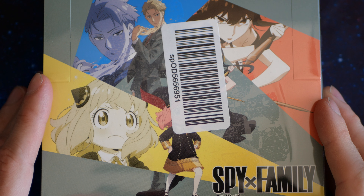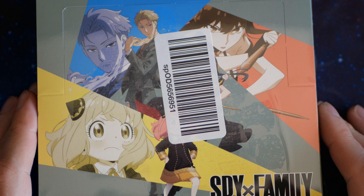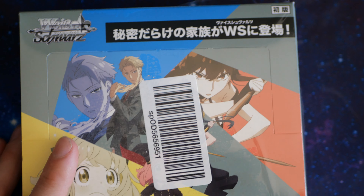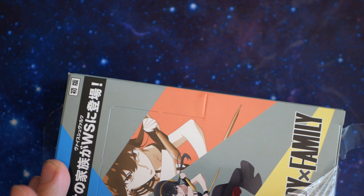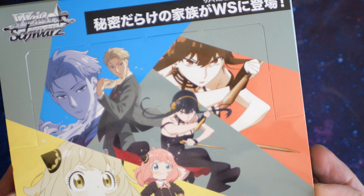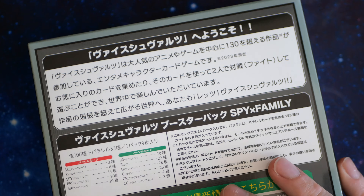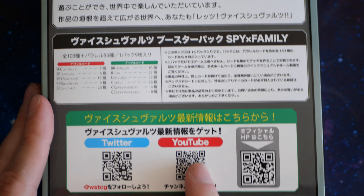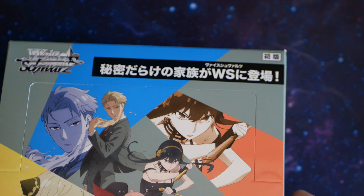Okay, this is my last opening for today — the last one of a few things I'm opening. It is a Weiss Schwarz Spy X Family box, a Japanese box. I don't think this one's out in English yet. Let's have a look at the back. Twitter, YouTube rarities — SR, no RRR, no SEC, and SP — yeah, and that's it, that's all that's on the box.